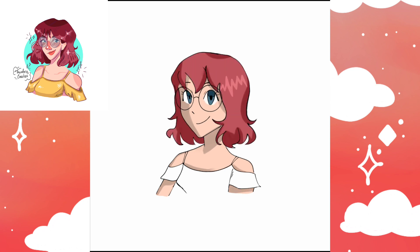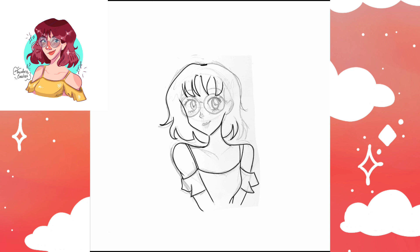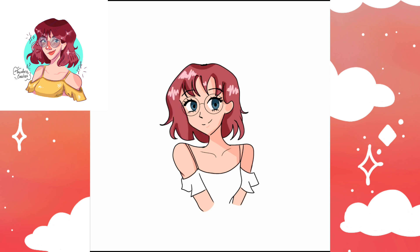We're close to the end — there are only two art styles left and both of them are anime. I just finished the Pokemon art style and I'm moving on to the very last one, which is the Sailor Moon art style. I actually really loved the way this one turned out and it's definitely one of my favorites. I love the way the eyes are so cute — anime art styles are just always the cutest.